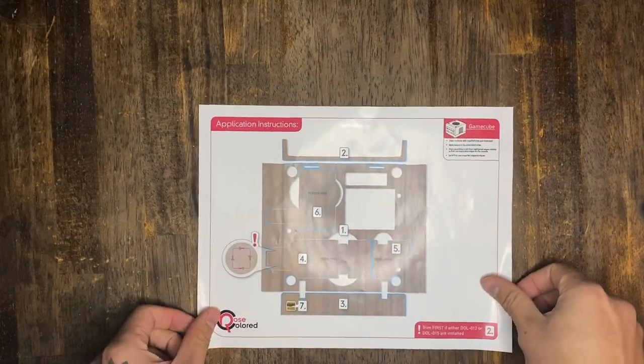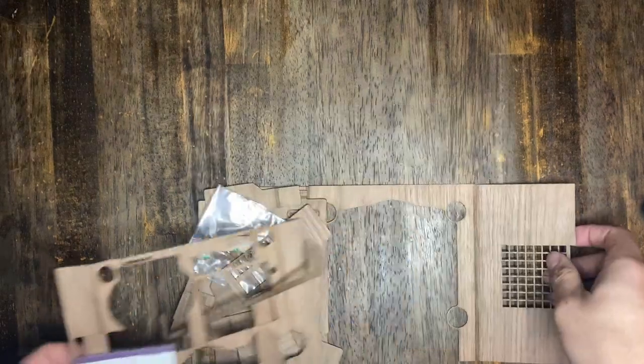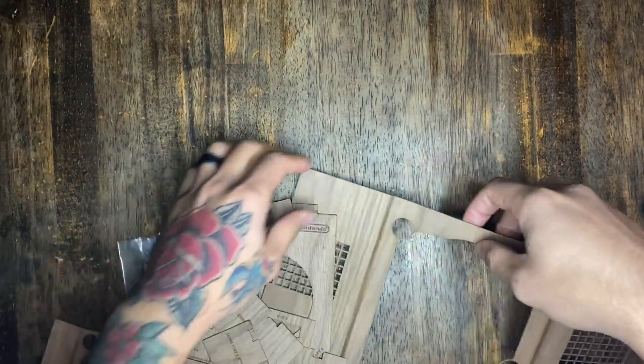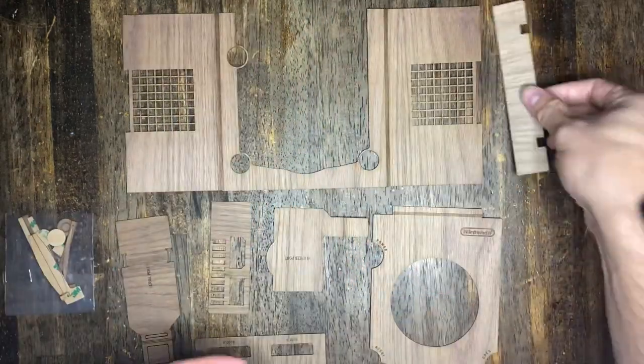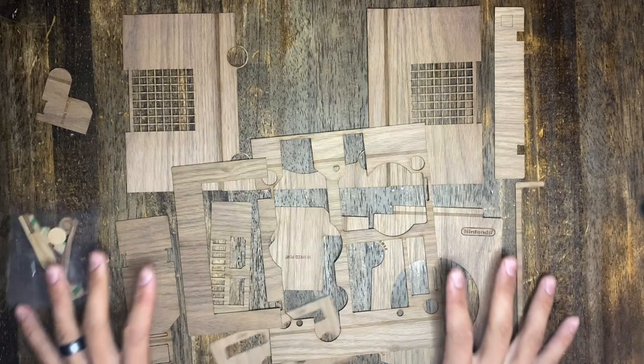At first glance I was pretty nervous because this entire thing only came with one sheet of paper for the instructions. However, it did turn out to be extremely user-friendly. I just laid out all the pieces and let's begin this little tiny build — it was actually really fun.